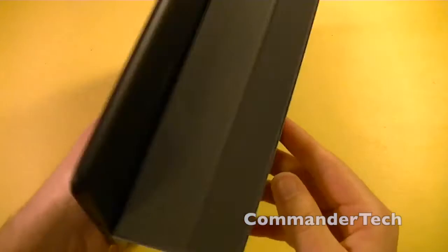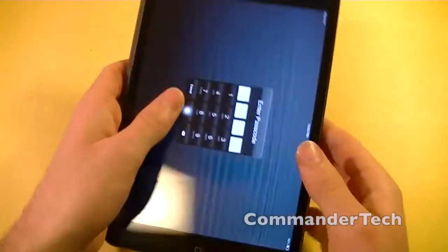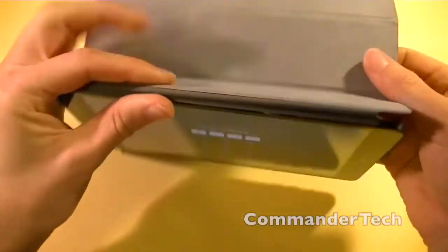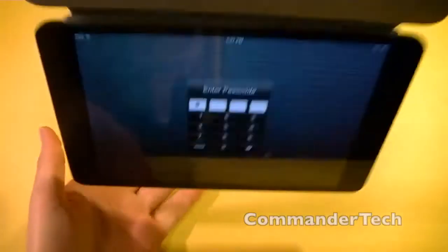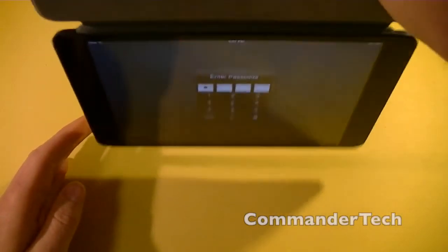It barely sticks to the back with the magnet — it's not very strong. However, the actual magnet here is very strong. You can easily hold up your iPad Mini, as I'm demonstrating right here.